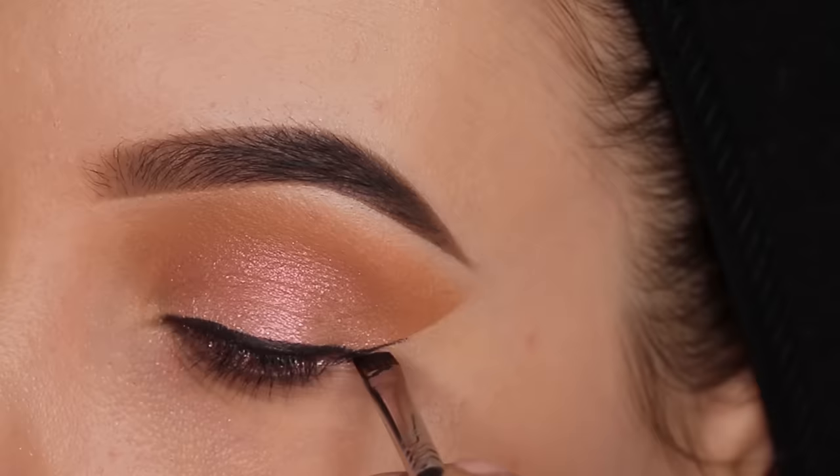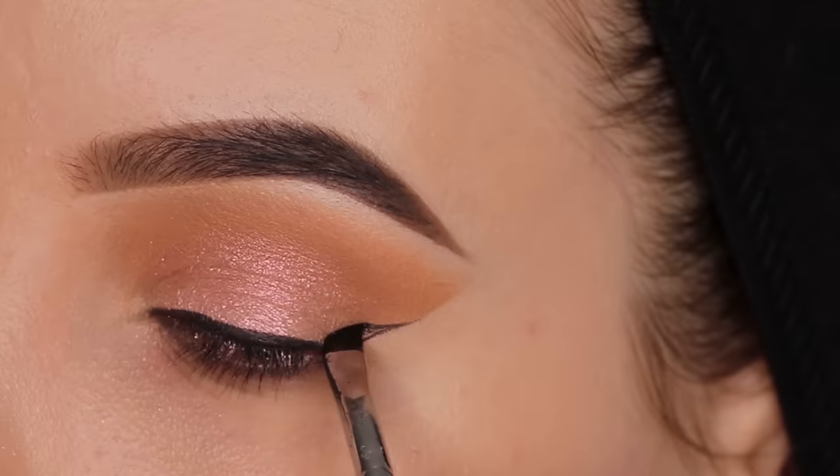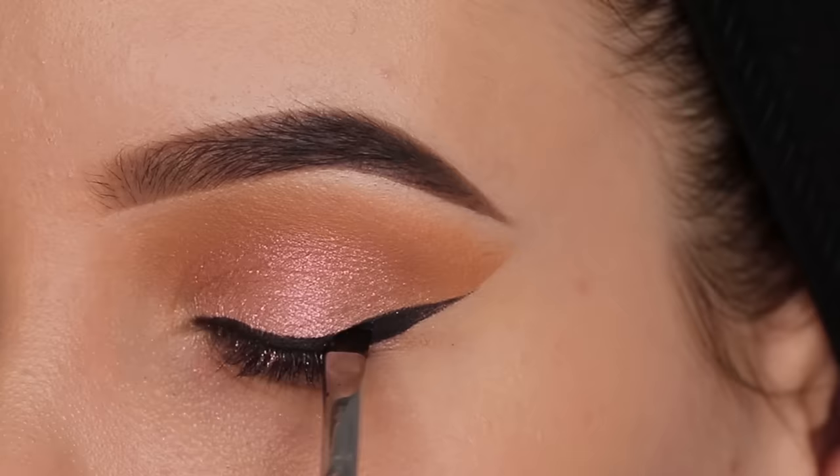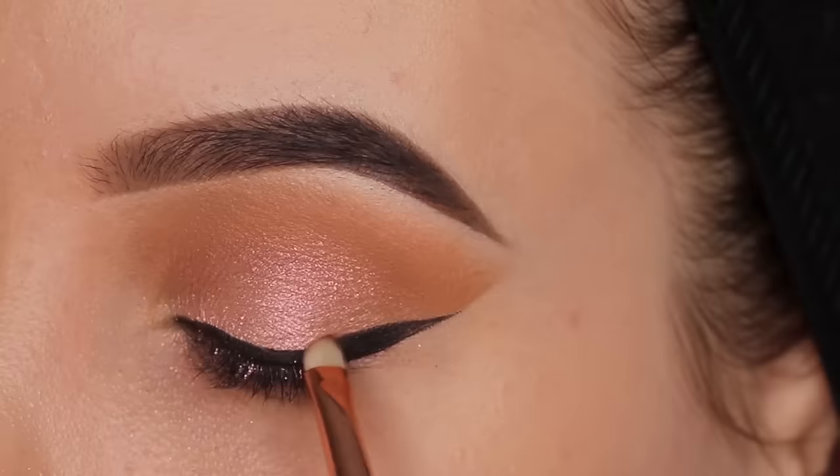You can use the eyeshadow guard as a guideline for your winged liner - this is gonna leave you with a sharp edge. You can leave the eyeshadow guard on or you can remove it like I did. You will still see a line of where the eyeshadow guard was. If you don't have any eyeshadow guards, you can also use some normal sticky tape - this will do the job as well.